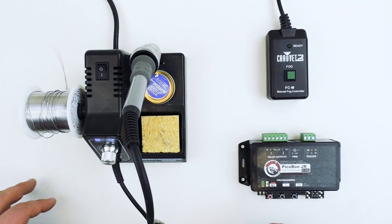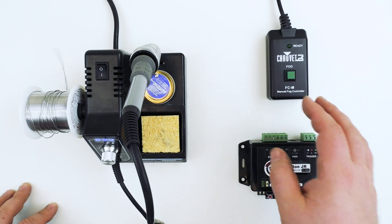Hey guys, Scott from Fright Props here, and today we're going to be taking a look at how to control a fog machine with a peekaboo controller.